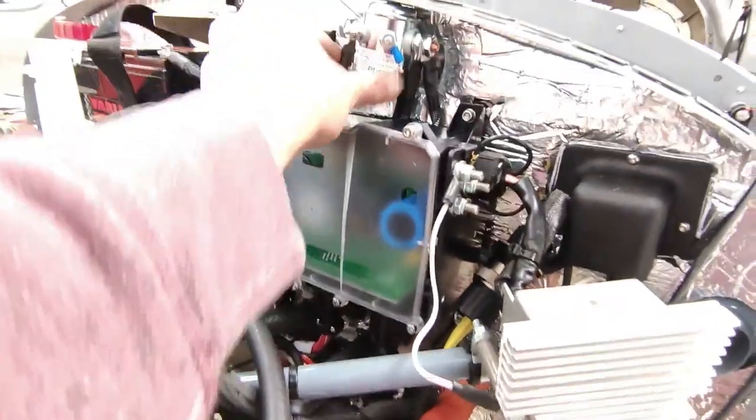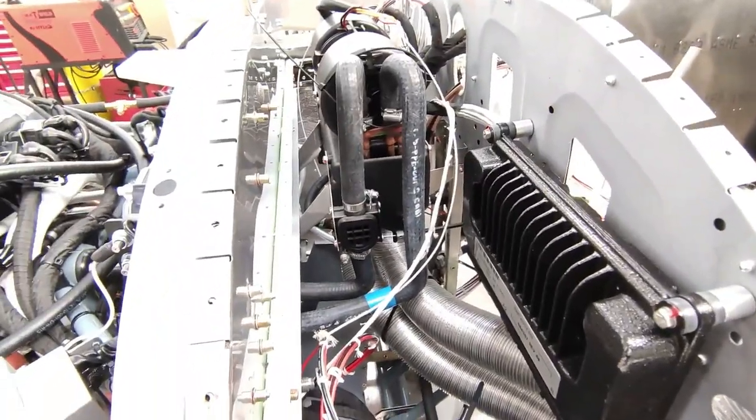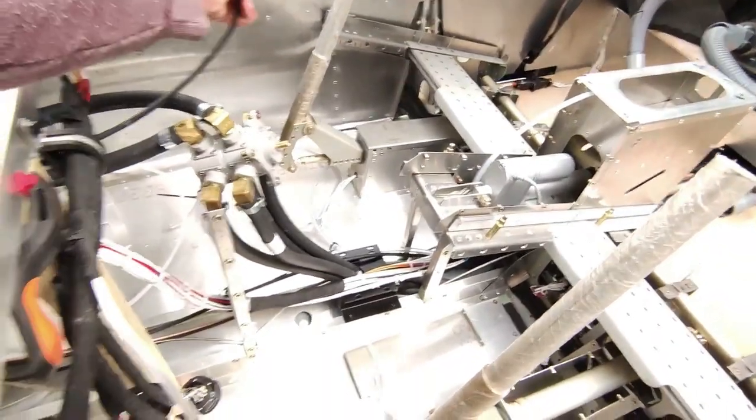The master contactor got a 3D printed part which will be like a cover for it. Also attached the cabin heat control for the valve that switches the hot and cold.